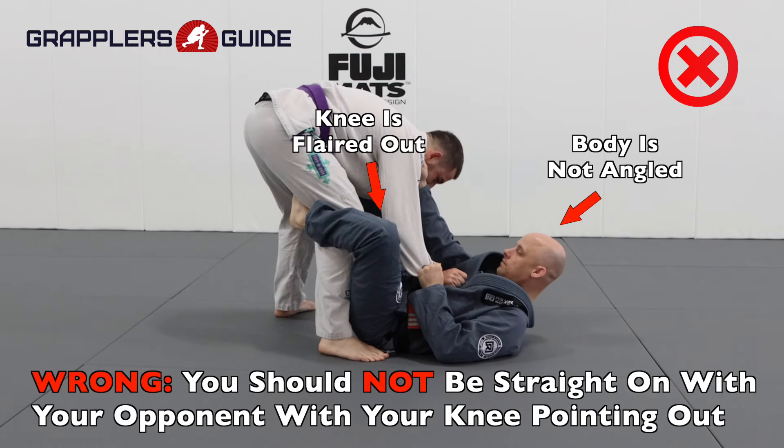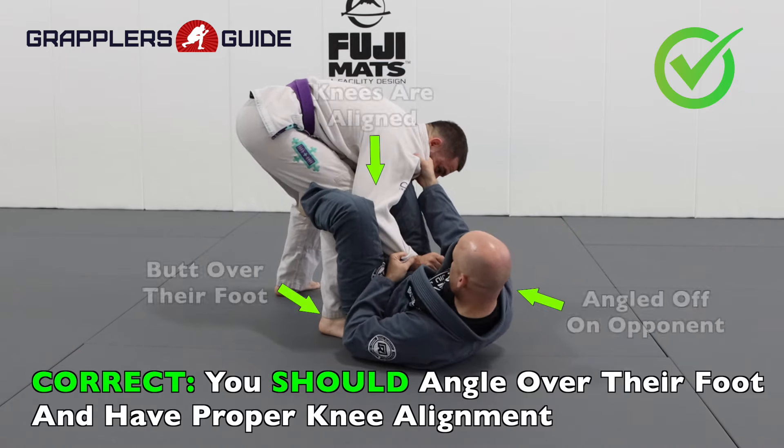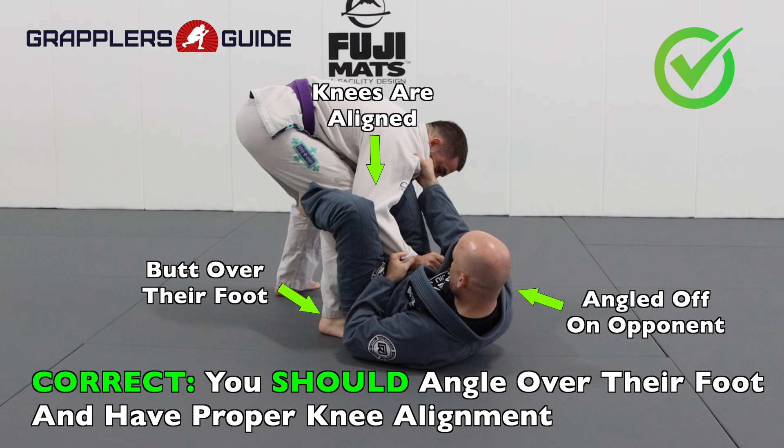Also, when you're straight on with your opponent, you have less power because you don't have your knees lined up correctly. When you are angled off and your knees are lined up correctly, you can develop more power to push and pull your opponent as well.